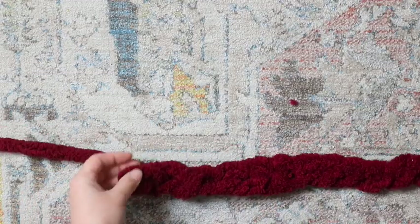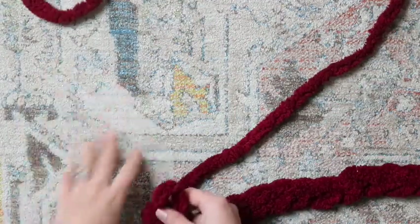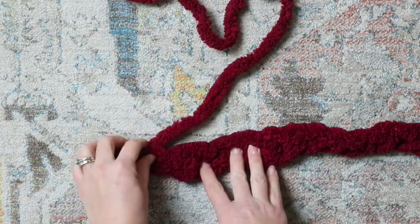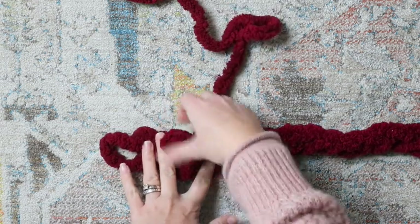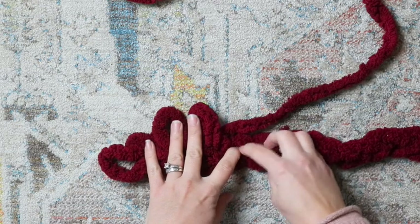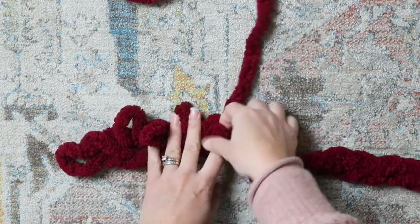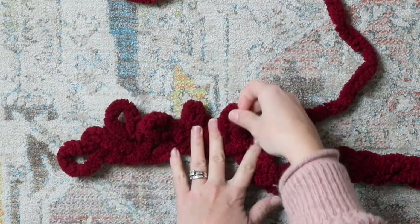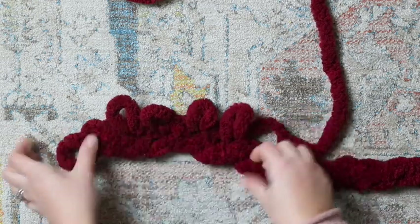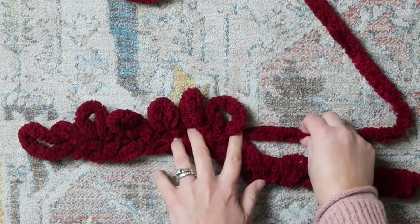Have a nice long foundation chain here. Once we've decided the length we want, we're going to pull out some slack in the yarn and then start actually working our stitches in. Here's our last stitch — we're going to skip this one and go into this one and pull up a stitch just like that. Then go into the next one and pull up a loop, one by one across. Try to make them all uniform — you don't want them to be uneven — because that will give you the most beautiful finished product. Go all the way down the line, continuing to pull up stitches.